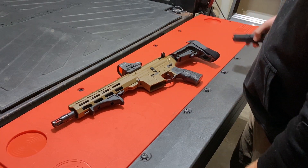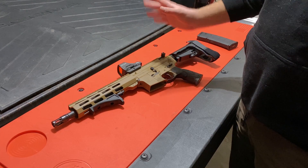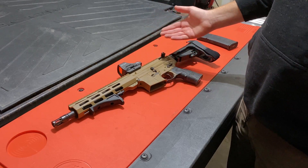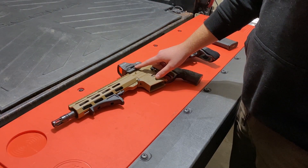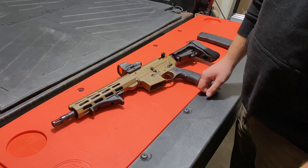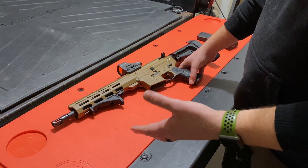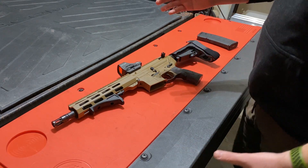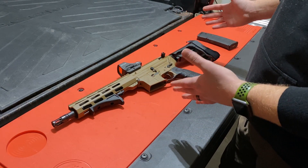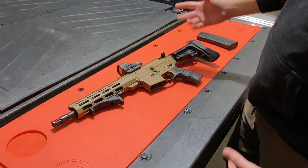Lastly, and this is the most expensive modification — I don't think it's completely necessary, but I wanted to spend a little extra. This is the Holosun 510C. It's some sort of hybrid optic — feel free to correct me in the comments. Holosun sits somewhere between the budget end of the price range and an EOTech, which runs about $550. I paid pretty much exactly $300 for this optic.